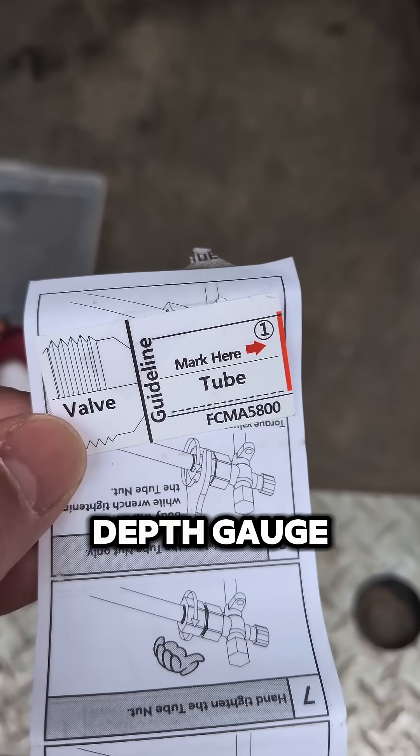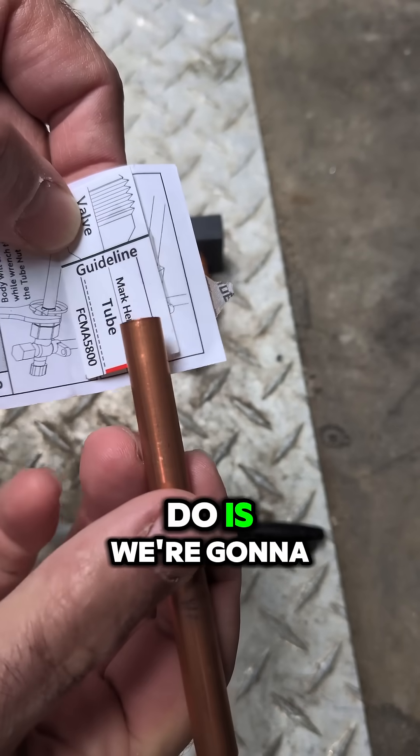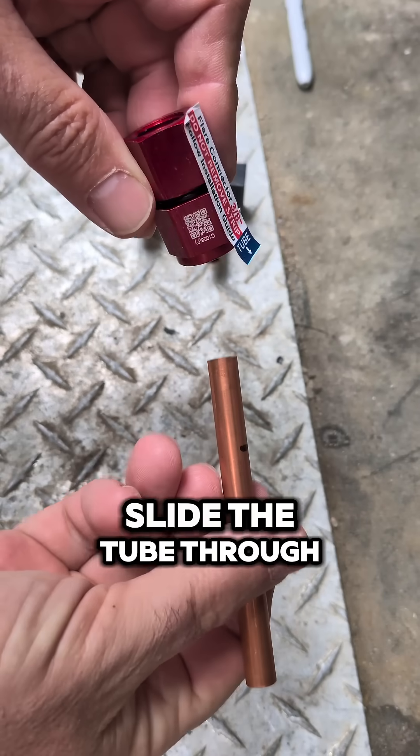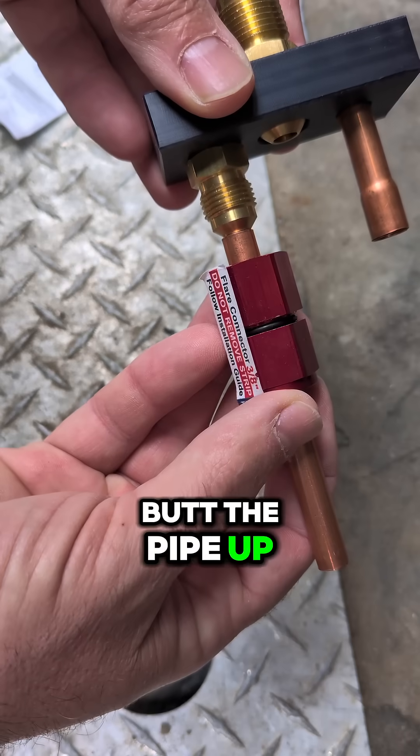Attached to the instructions is a depth gauge. It says mark here, and then there's the orange line. What we're going to do is put the tube up to there and mark the tube. Next, we're going to slide the tube through the fitting.